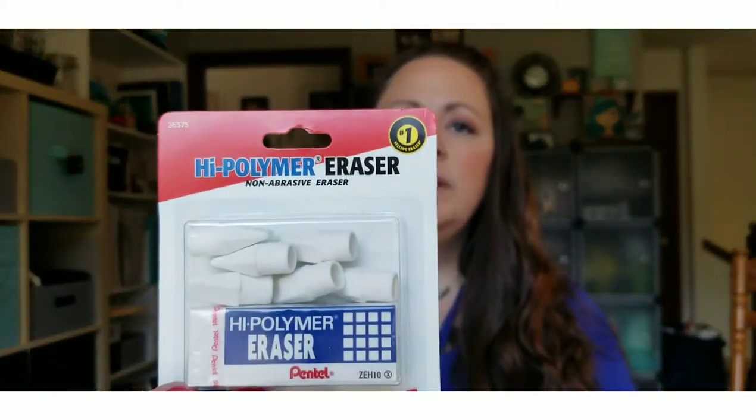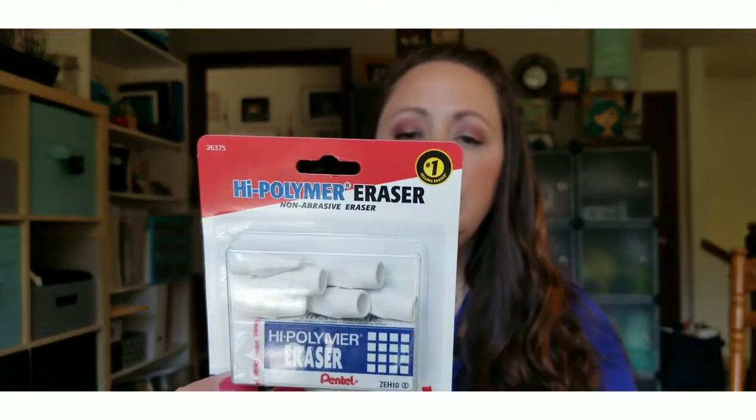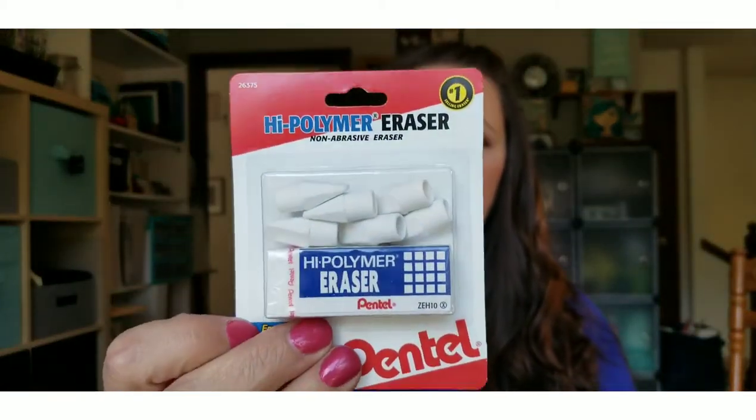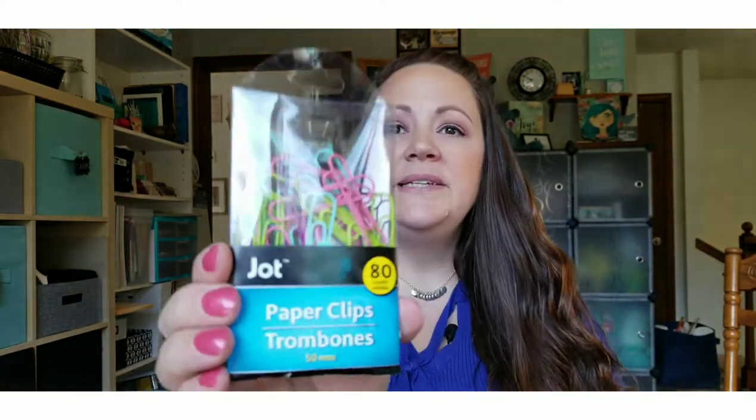Then we picked up some high polymer erasers — there's one non-abrasive block eraser and six cap erasers. I always like the white erasers but I don't know if they're any better than pink erasers or not, but I thought we'd give them a try.